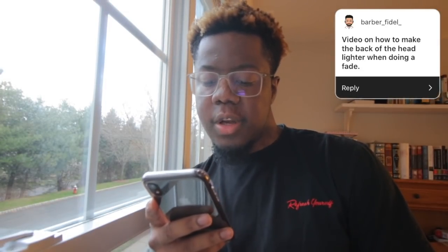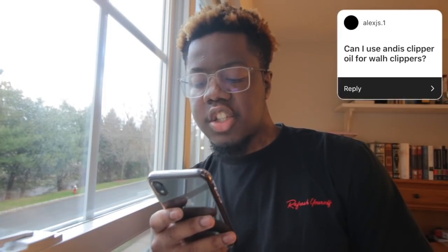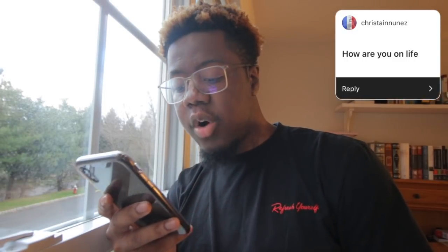Someone requests a video on how to make the back of the head lighter when doing a fade — cool, I can do that. Alex_JS asks about how to use Andis clipper oil for wall clippers — absolutely. Christine Nunez asks how I'm doing on life. I'm doing well, doing good. Right now I'm stuck in the house, so I'm trying my best to provide you guys with some value — that's what I've been working on. I worked on that course for nearly a month.